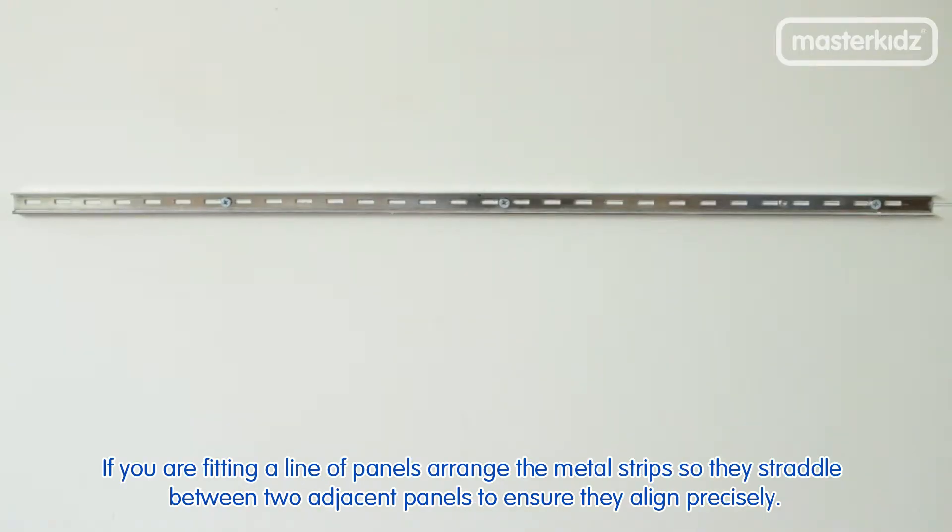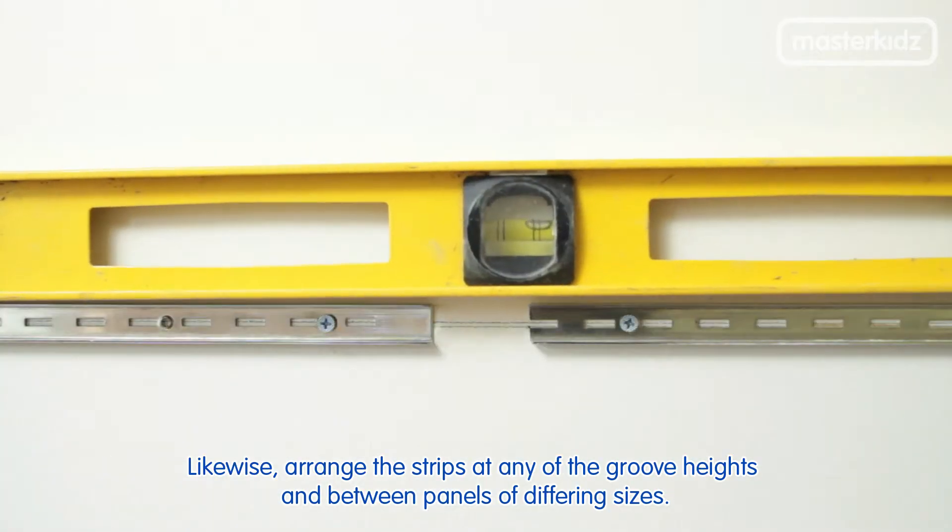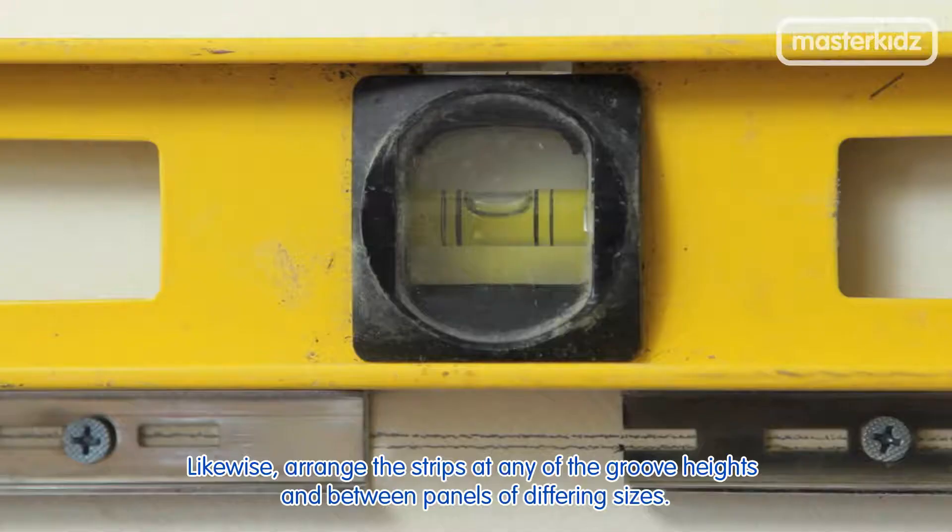If you are fitting a line of panels, arrange the metal strips so they straddle between two adjacent panels to ensure they align precisely. Likewise, arrange the strips at any of the groove heights and between panels of differing sizes.